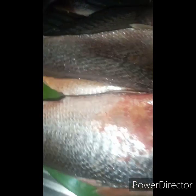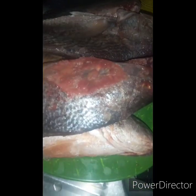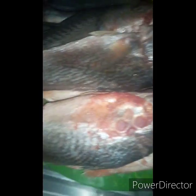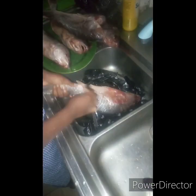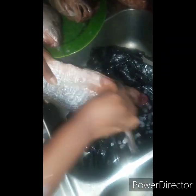Today I'll be telling you four major things to remove when you want to cook your croaker fish. This is croaker fish — I'll be grilling mine today. The four things you need to remove are the scales, the fins, the gills, and the intestine.